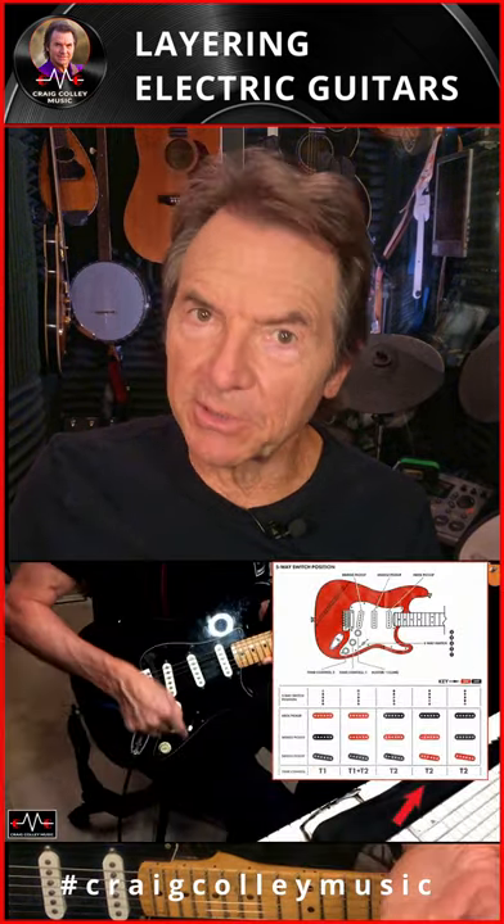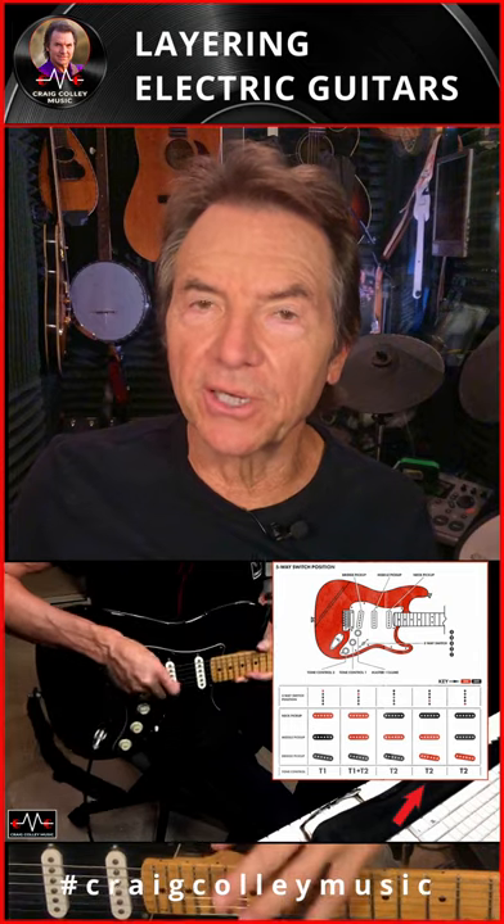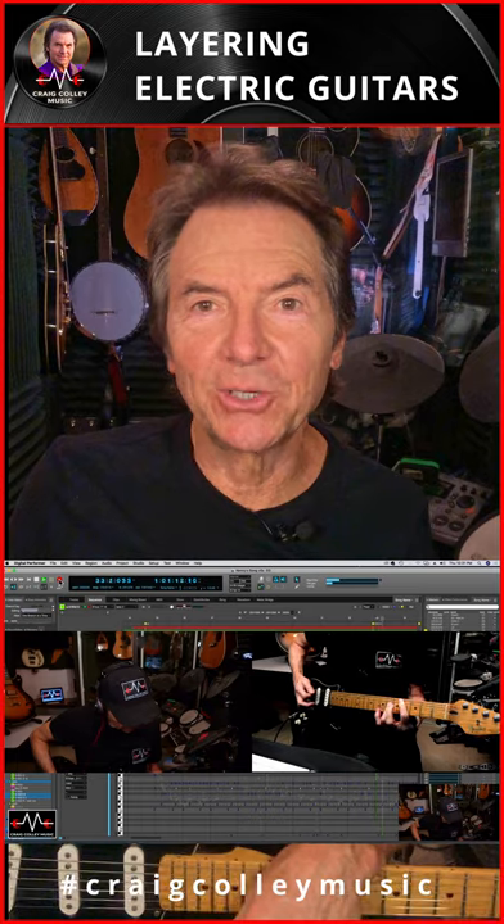I've been recording this song beginning with the piano, adding the bass, adding the drums, adding the acoustic guitar, we added some electric guitars, and now we're layering another electric guitar on top of that track as we're creating a song from start to finish on my YouTube channel.